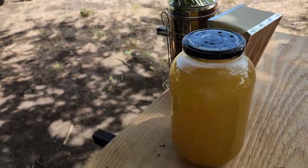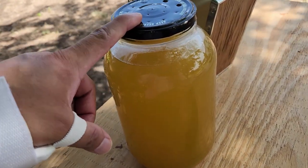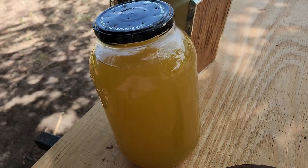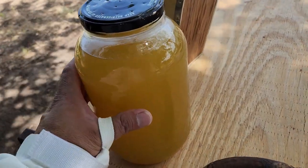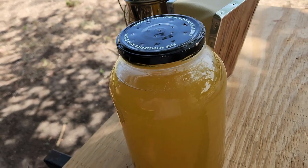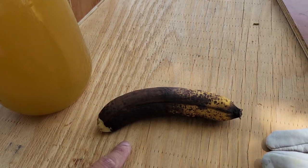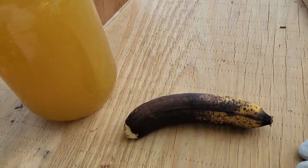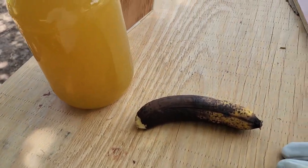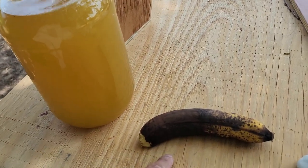Hello everyone. Loiszo here from RVT. Today I'm going to be feeding the bees with the one-to-one sugar mixture and the David Burns recipe for the bees so they can do good over the winter or start preparing for the winter. Everything that I use here I'm going to list in the description down below. I'm also going to be trying the banana — I let this banana go on purpose so I can feed it to them and see how they do. And I know some people say that the pheromones that the bee leaves when they sting give off this banana smell.